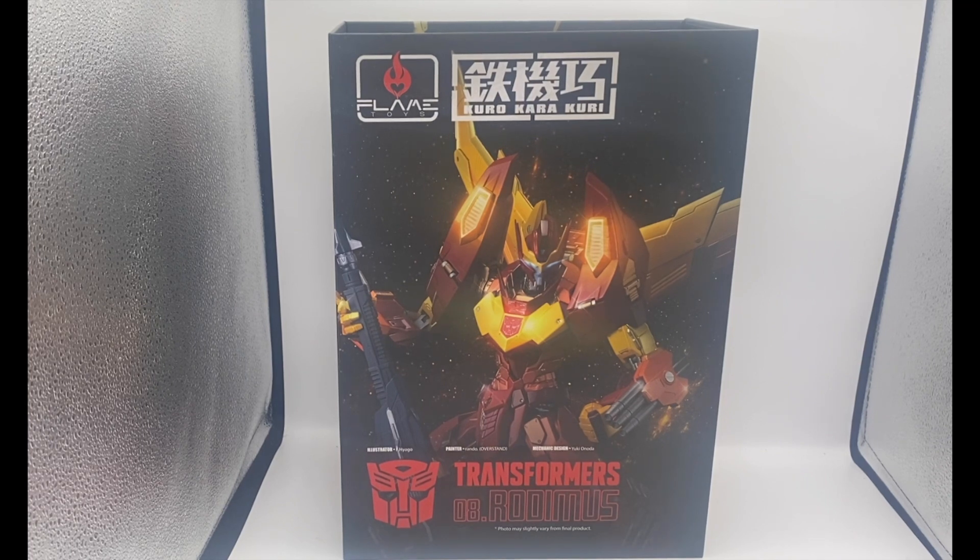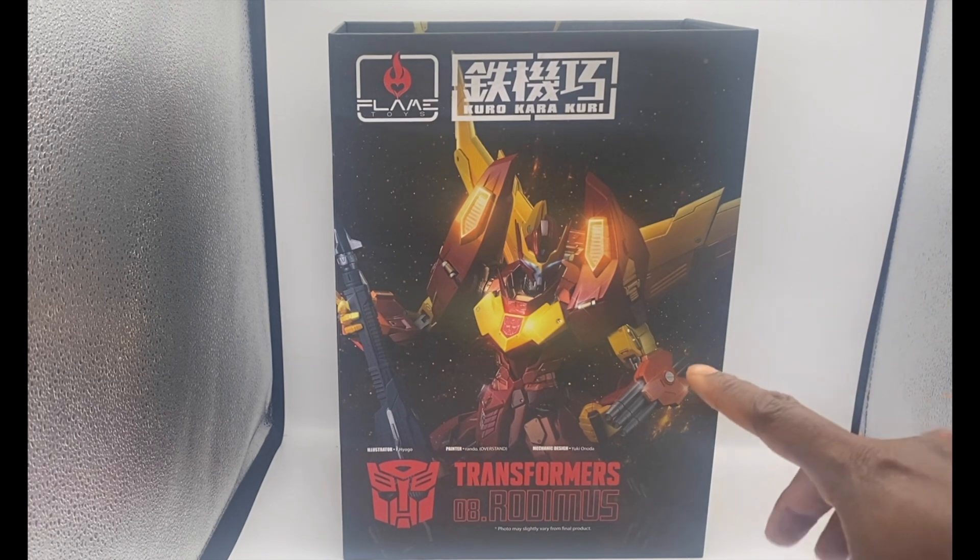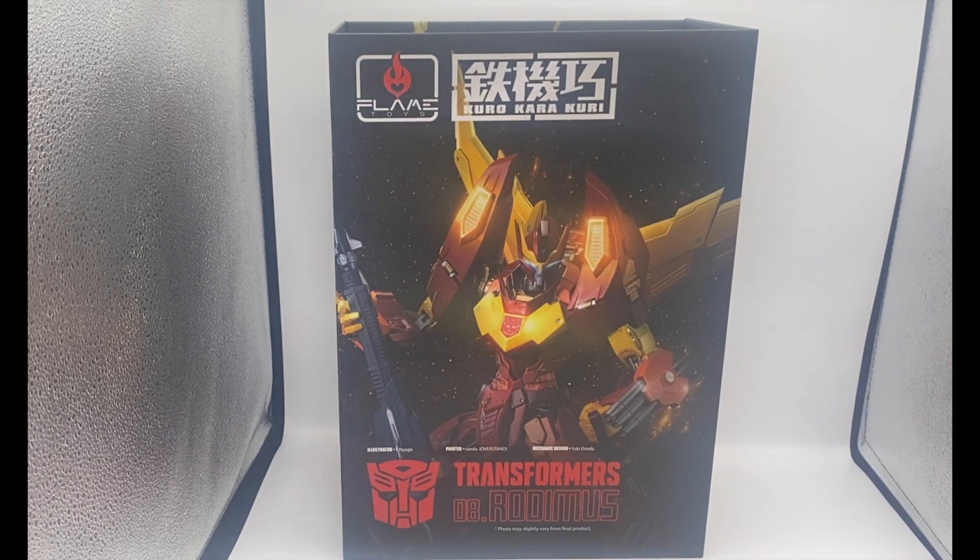I'll do it for the community and try my hand at a review. As you can see, this is Flame Toys' Kuro Kara Kuri Rodimus. Before we get started, three things specifically. One, this is a non-transforming Transformer. Two, this is a $400 figure. And three, if you do get this figure, the instructions tell you to be careful with the head and neck articulation — the wires, if you turn it more than 90 degrees left or right, you can break the wires for the electronics. I want to stress that as much as I can throughout the review.